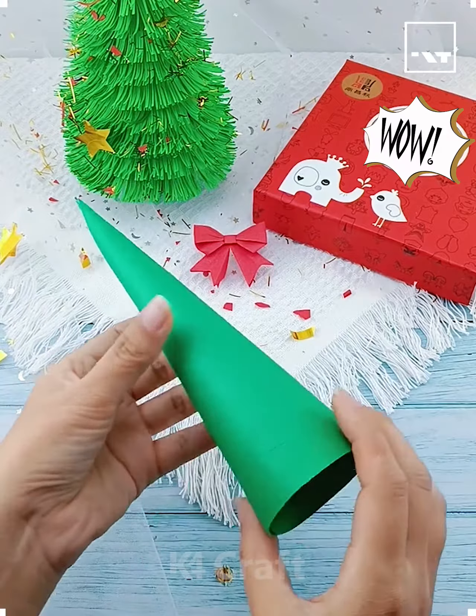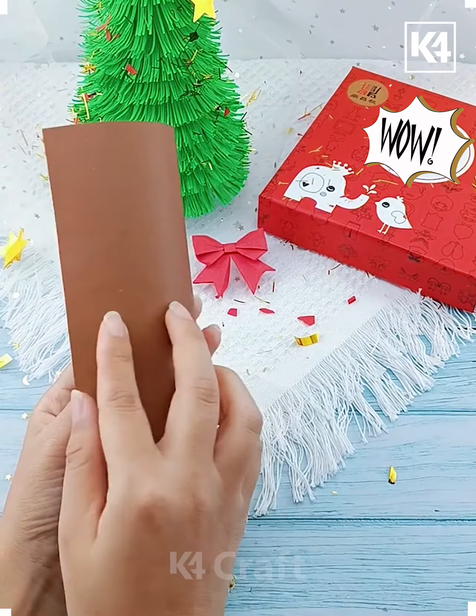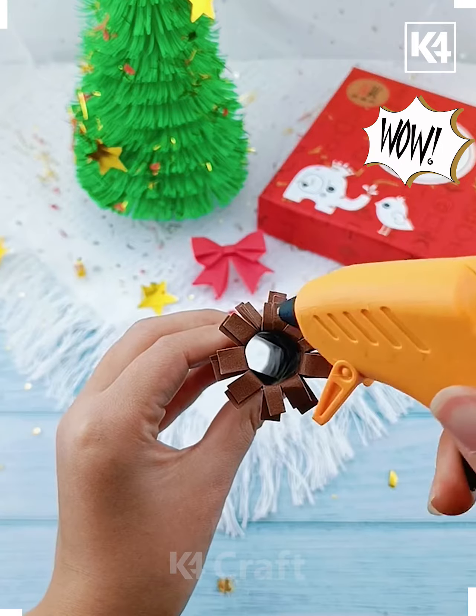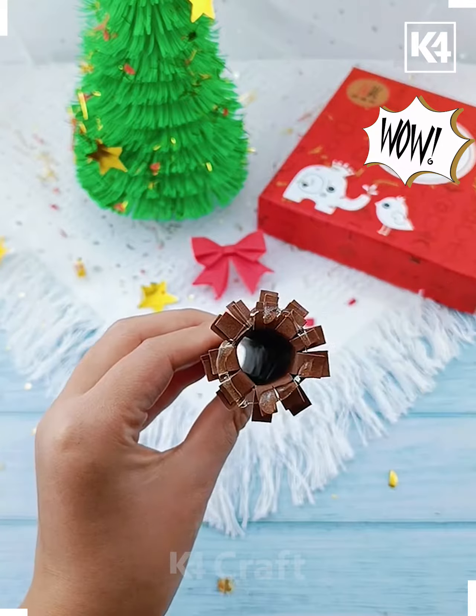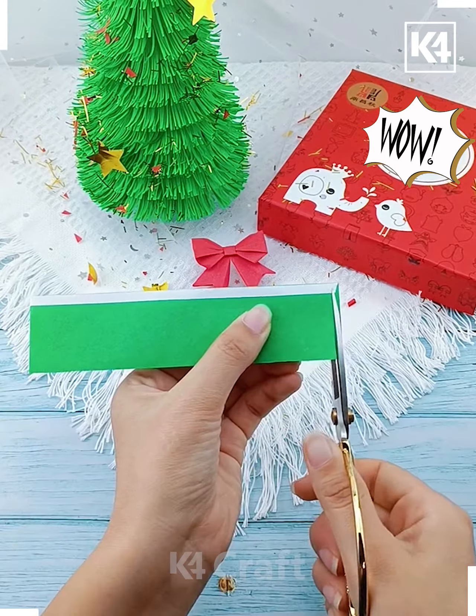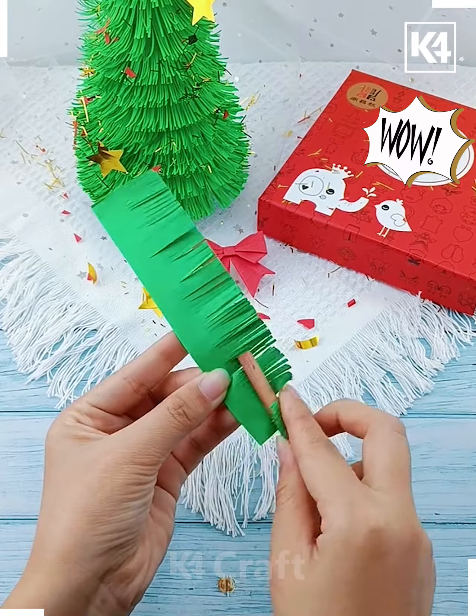Hi everyone! In this video we're going to make these beautiful Christmas trees. Roll this green craft paper and make a cone. Now we are going to make the stand as well using this brown craft paper — paste it inside the cone. Now take another green craft paper and make multiple cuts on it, curl all of them.